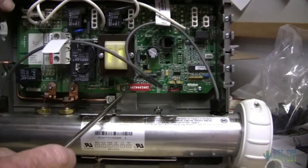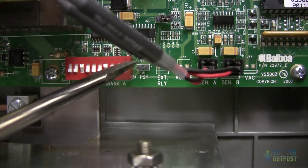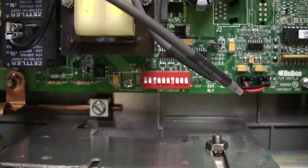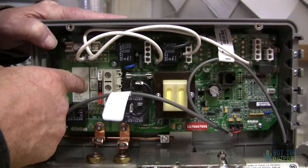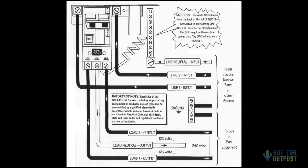Now you've got a bank of dip switches here. Number 10 is up on the 110. Push number 10 down — now you've got your spa converted to 240. All you need to do is have your electrician bring in your neutral, your two hots, and a ground wire, and you're good to go.